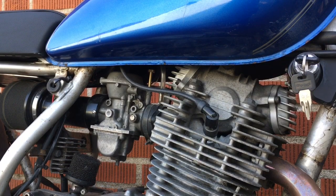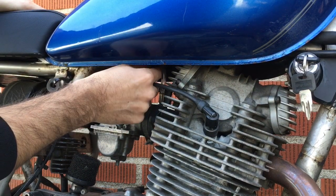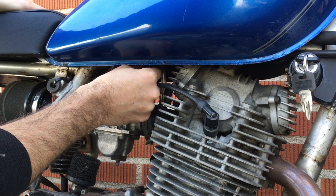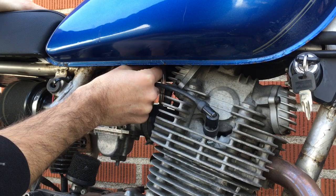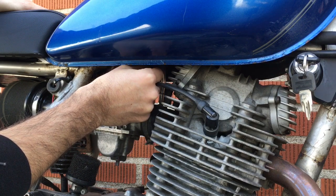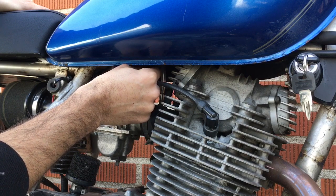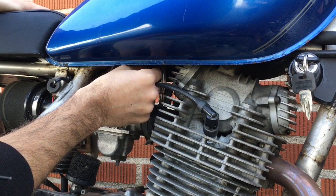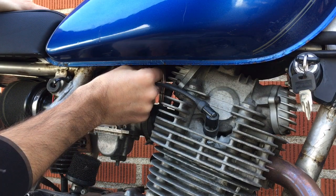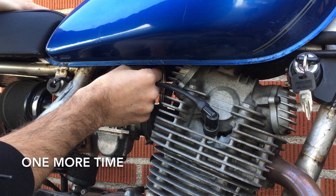We've got a nice light idle and I'm going to come in with my right hand because it's easier. I'm going to adjust inwards the air fuel screw a quarter of a turn at a time. There are little knockouts in the top of the screw so I know every quarter turn — I can feel that with my fingers. So we'll screw it in: there's a quarter, there's a half. Do you notice that little difference?